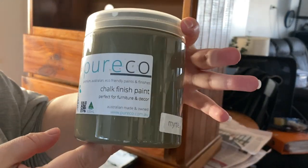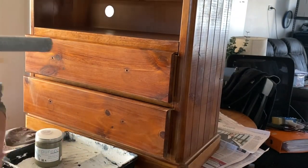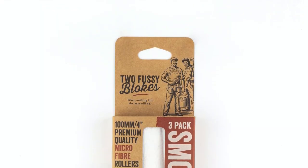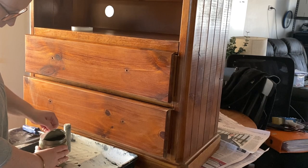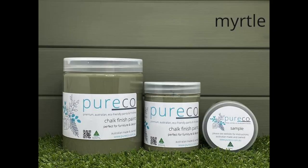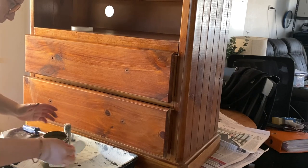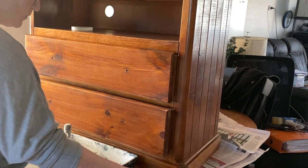Hi everyone, it's Elyse from the Painter Brushing Co. Today I am working on this TV unit and I'm doing a video showing the first coat of paint being rolled on with a Two Fussy Blokes roller. I'm using the Two Fussy Blokes five mil nap roller, which is the smooth — perfect for a nice smooth finish — and I'm using Pure Eco's chalk finish in the color Myrtle. This application can be used with any kind of paint you like; I love the chalk finish, the color, and the feel of it. It's exactly the look I'm going for for this particular unit.